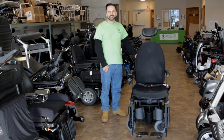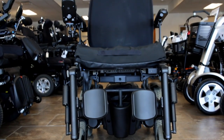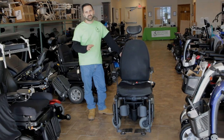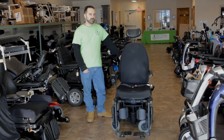Hey guys, how you doing today? It's Andrew Solani, and I have here a Quantum R4000 power wheelchair. This chair has very high torque motors. Depending on which kind you get, they can go anywhere between six miles per hour to eight miles per hour.